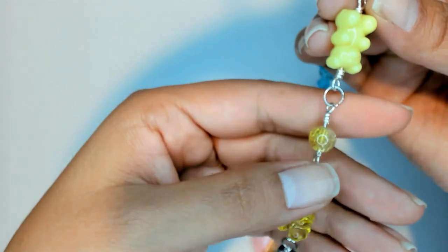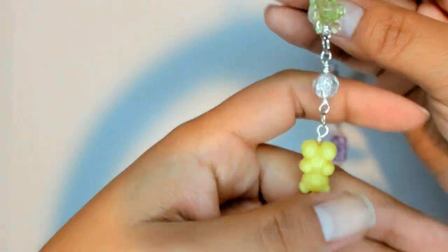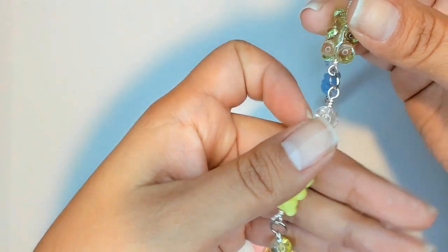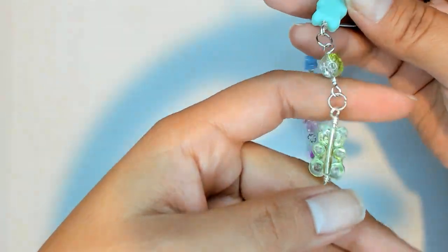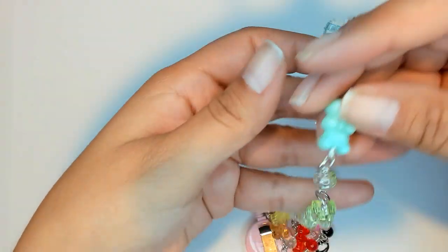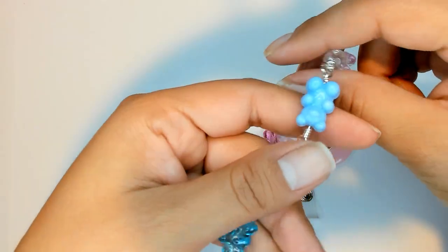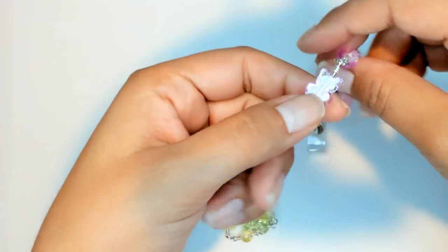And then yellow in the middle. I tried to — all the ones that I had the same color, I put the same color ball between them. But then it's clear or black when it changes to the next color. So this is green, and then these are green, and then these are blue, and then these are purple.